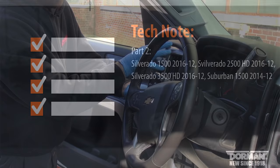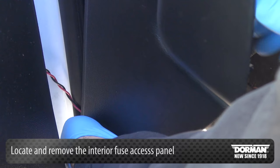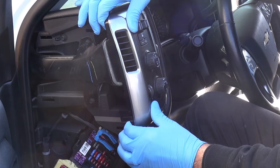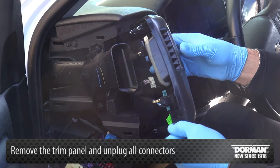Begin by locating and removing the interior fuse access panel located on the left side of the dash, visible when the driver's door is ajar. Next, gently remove the trim panel that houses the trailer brake control switch and unplug all connectors attached to the panel.